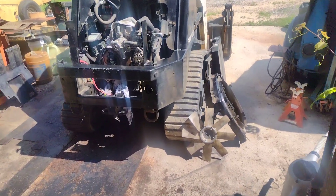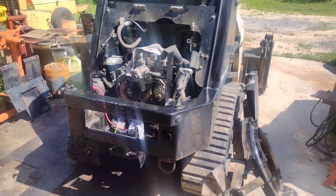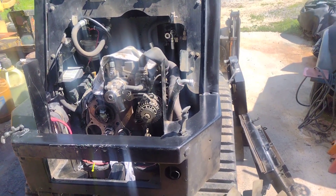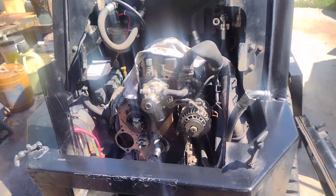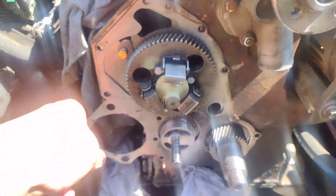Hey, good afternoon everyone. This is the Turex RO70T with the Perkins 403-D — the one Caterpillar uses, it's a Shibaura Japan motor. I put this thing all back together and it's running perfect, but it's got a slight drip since we bought it at the auction. Somebody did a sloppy repair.